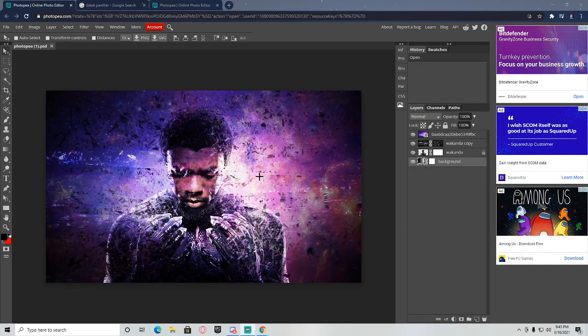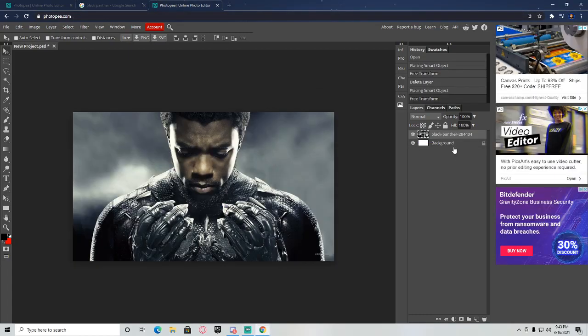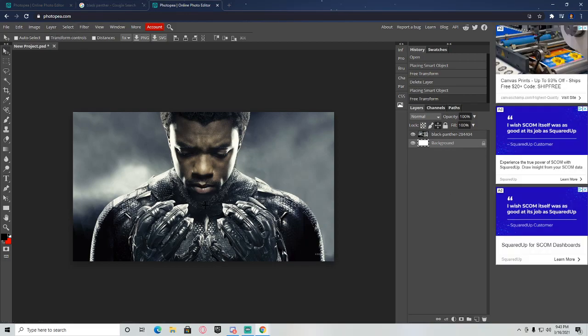Hey guys, Lucas Creations here. I know you clicked on this video to make this, so let's get right into it. Once you have your picture, you want to put it over a white background in Photoshop, and as soon as you have that, you want to come in here.